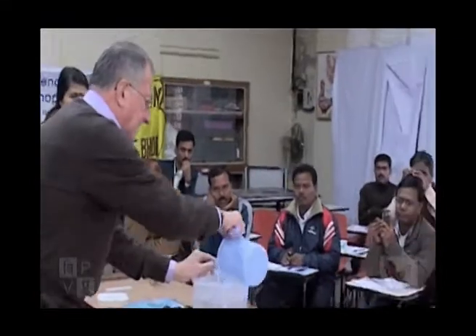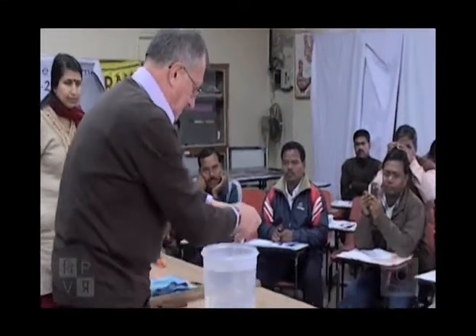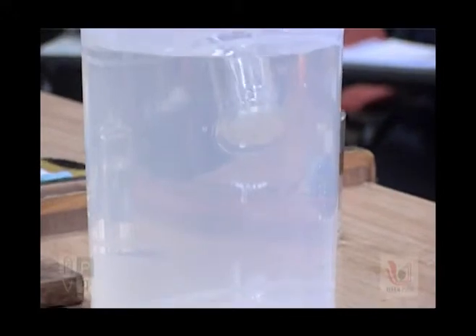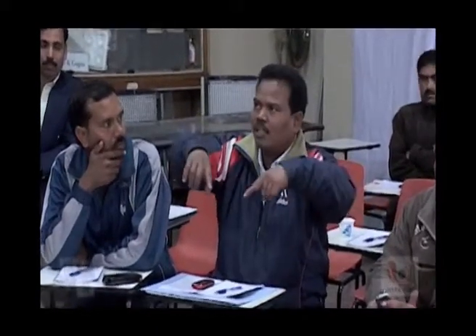Whatever the orientation of the axis of the tube, the plate sticks even though there is no thread to pull it. The water exerts equal pressure on all sides — pressure on both sides. With water, I can stick it.